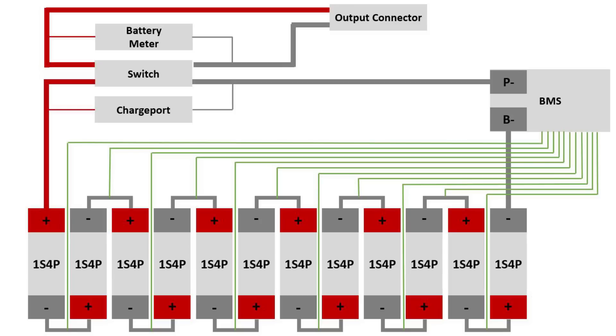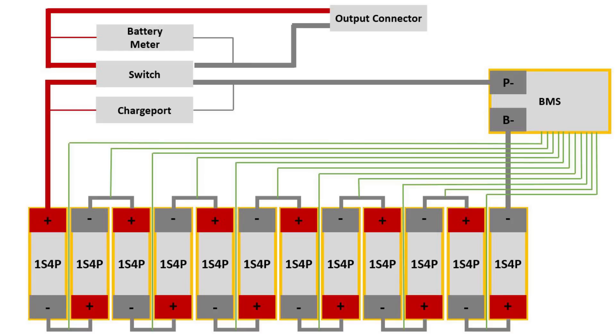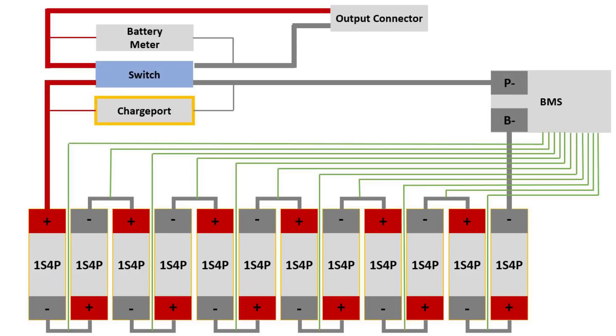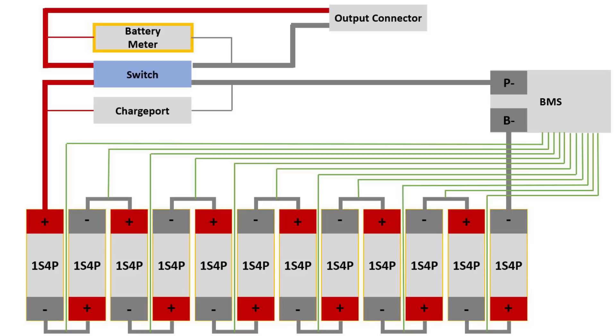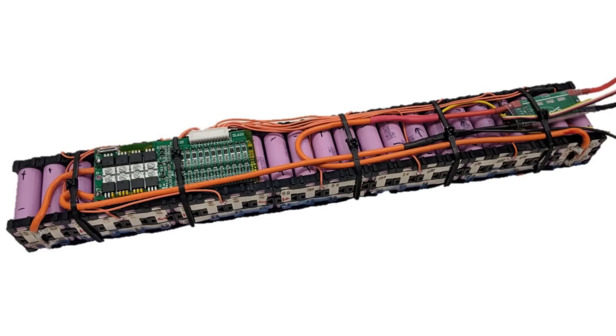The final step is to tie it all together with the system wiring diagram. For this example I'll show a 12S4P battery, but this could work for any S and P variation. You can see how all the parallel cell groups — the 1S4P in this example — are tied together with the BMS balance lines connected to each junction. The charging port is connected before the electronic switch since we want to be able to charge the battery when it is turned off. Finally, the battery meter is on the output of the switch, so the power is only displayed when the battery is on. For the balance lines, connections to the charge port, and battery meter, wire in the 18 to 22 gauge range should work just fine since the current loads are quite a bit lower than the main output of the battery.